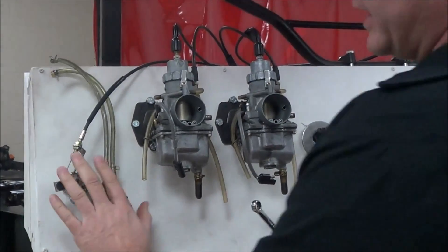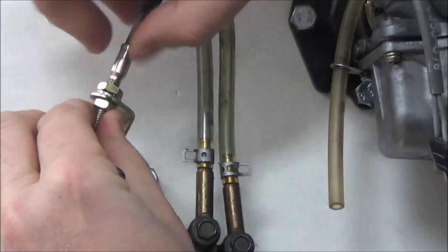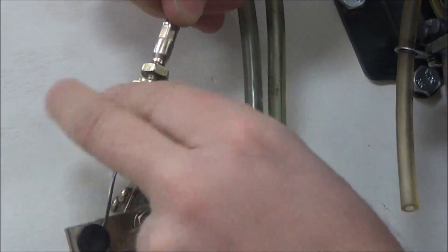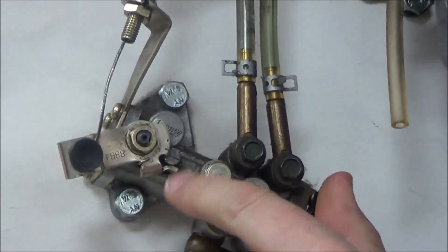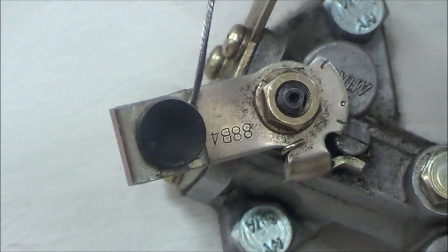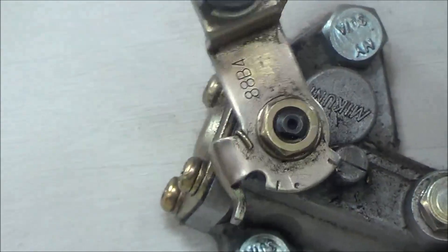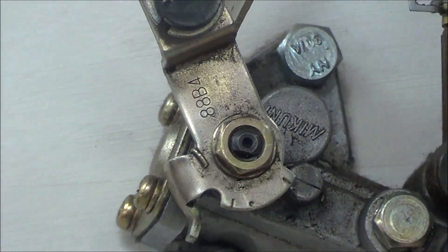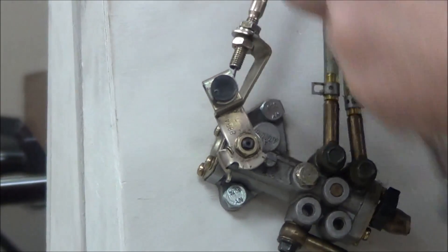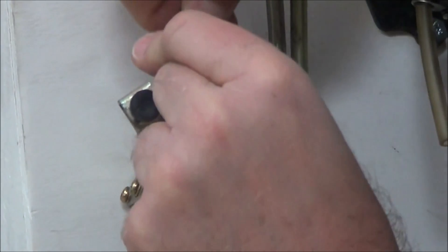The next thing is adjustments. Anytime you see a cable that has threaded length with two different nuts, that means we have the ability to adjust the cable up and down — that's going to change where this arm lines up. There's a line at the top and a stationary line cast into the pump. At idle they should be lined up. When I go to full throttle position, those two marks need to be lined up. So I hold this at full throttle, rotate the adjuster until they align, and then lock it down.